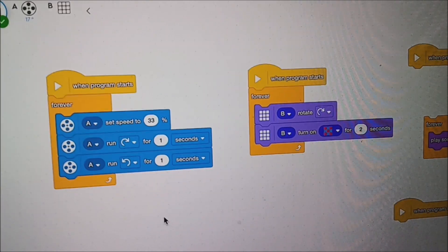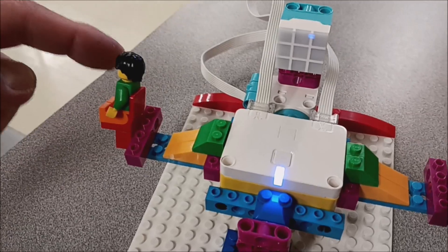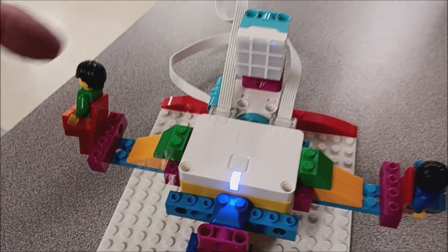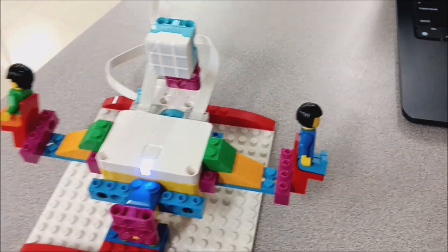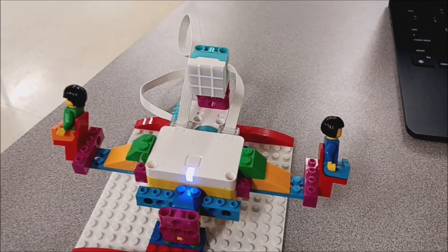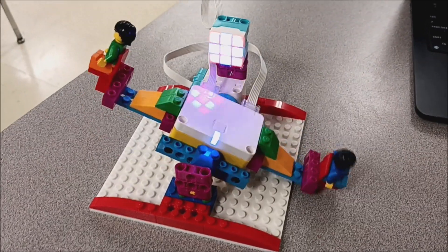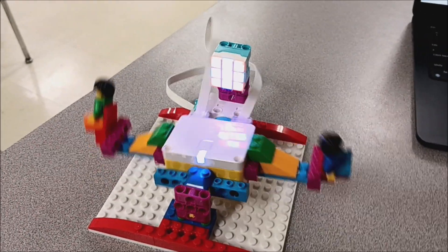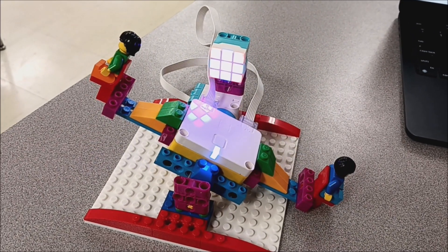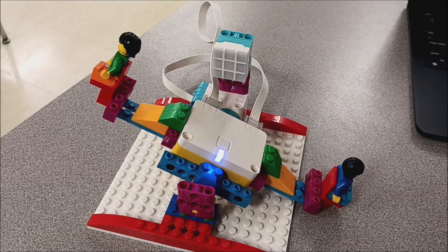And then I'll modify it to add some sounds to it later. But let's go ahead and just take a look at what this part does. Okay, I went ahead and modified this so that the chair can swivel back and forth and they're facing the other way. And I'm going to add some sound effects to make this a lot more fun. So let's check this out. The girl's laughing is yeah, a little annoying, but...